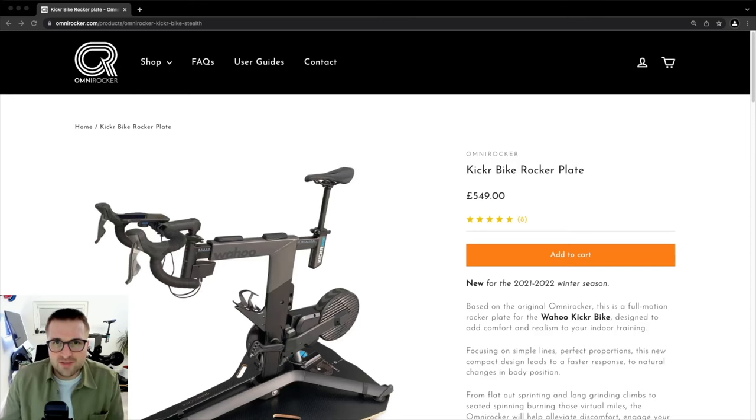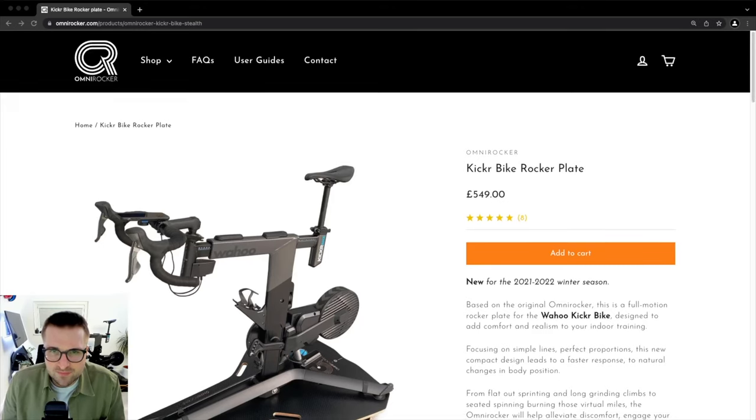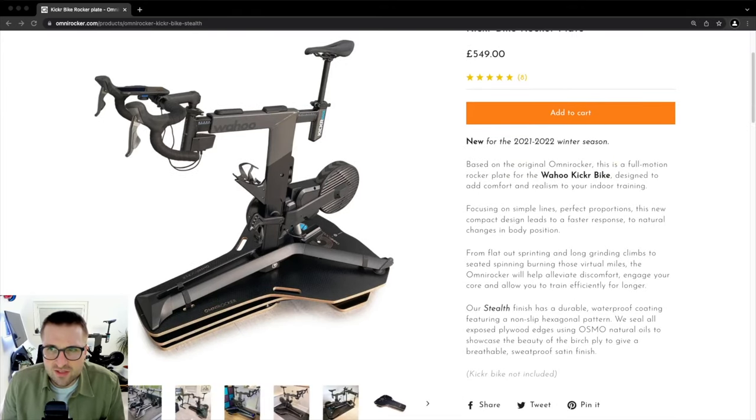Let's look at the specs for the OmniRocker Kicker Bike Rocker Plate. The price is £549. That doesn't include delivery, which is only available within the UK right now, and that is £50.